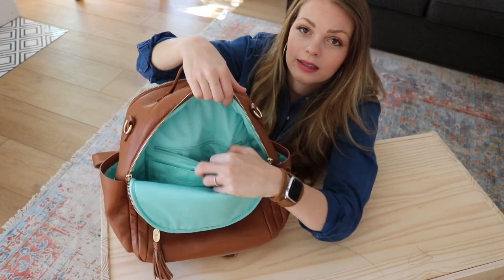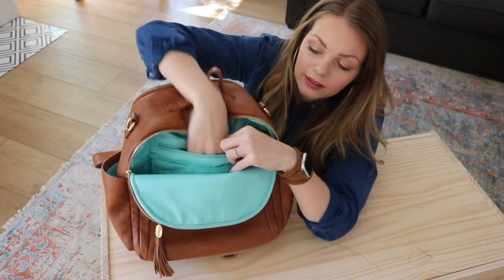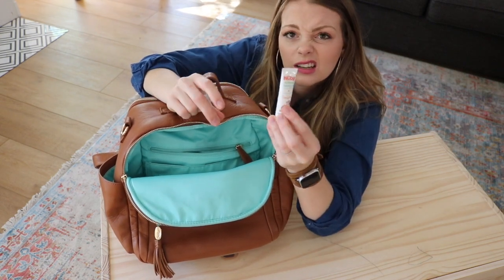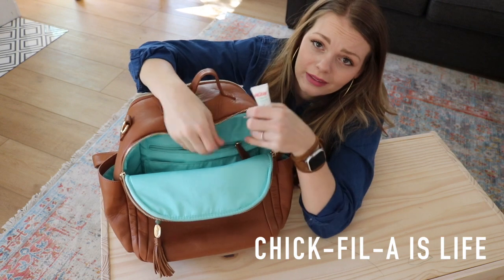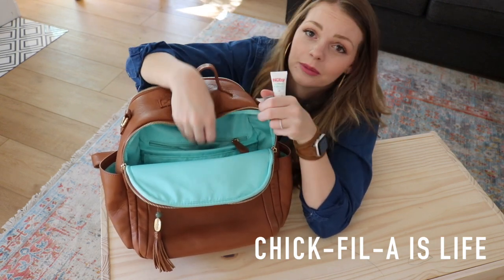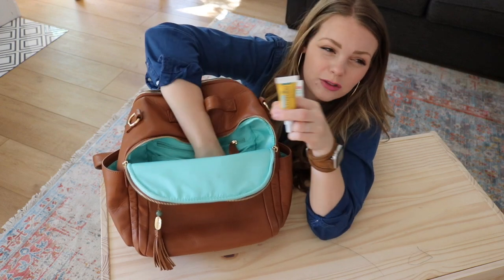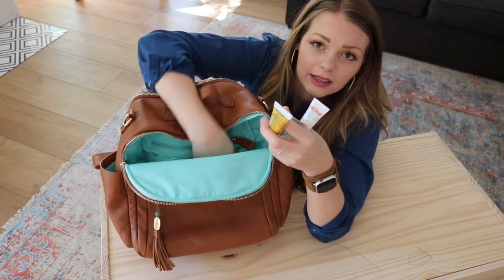In the back here is a zippered pocket and in here I have some medical needs: a little teething gel, a Chick-fil-A mint — I love these and so do my kids — and also Neosporin. I should throw some band-aids in here, and that's everything I have in there right now.